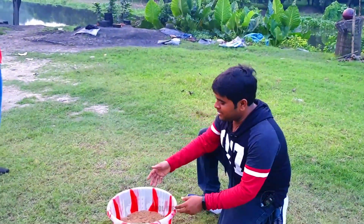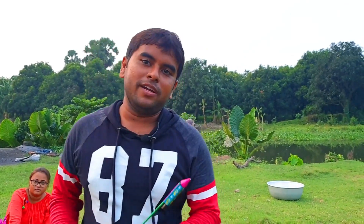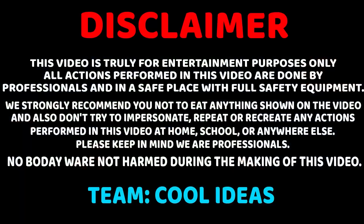Guys, come here and place the rockets inside this tub. My teammates will place the rockets inside the tub. Till then, we're going to test the range of these rockets — okay, let's go.